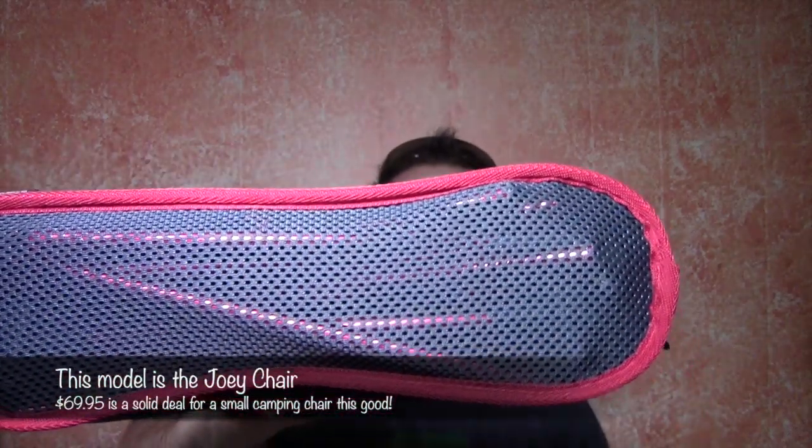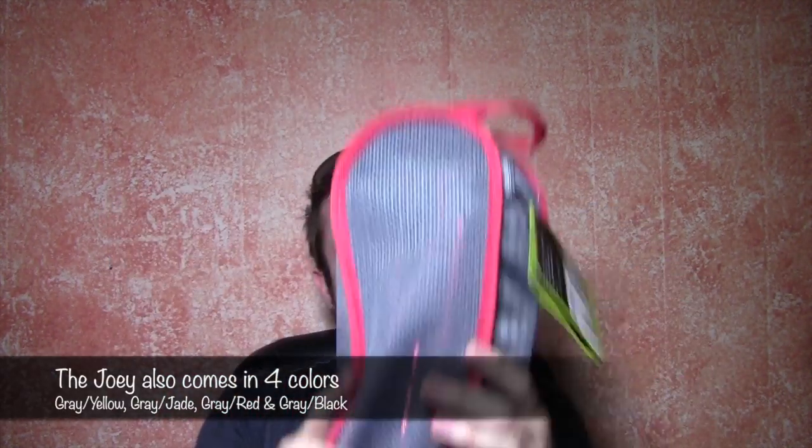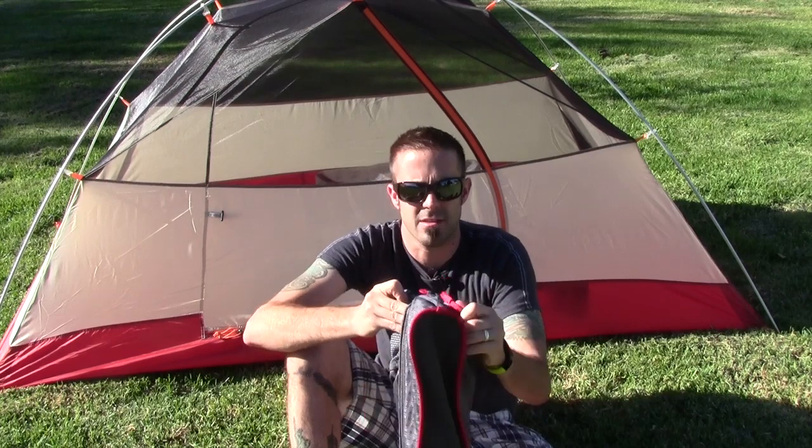So here's your travel chair right here and it does come in a nice little carry case with a handle. I'm going to get it out of the packaging and get it outside and show you how it sets up. I'm going to open up the travel chair here and show you how easy this thing is to put together.